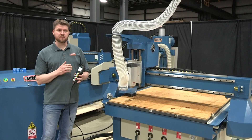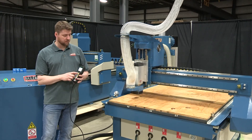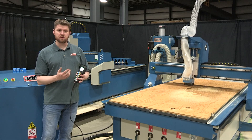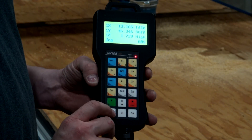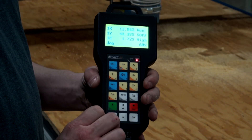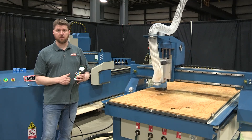Now that we have the origin set on the table, we can still move the gantry around without losing our preset origin. It's easy to come right back to that same origin — just hold shift and hit the number five key, and that will bring us right back to the preset origin for our program.